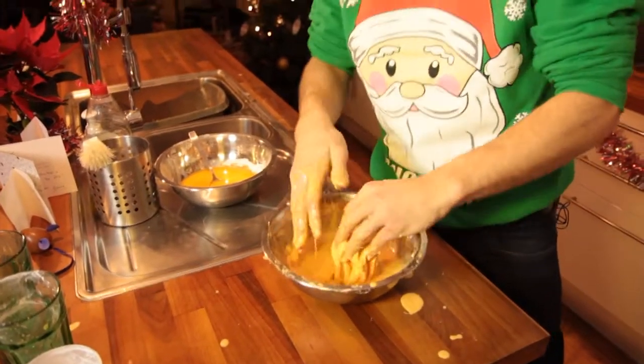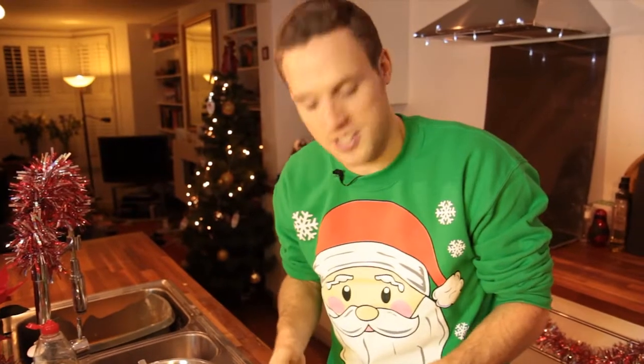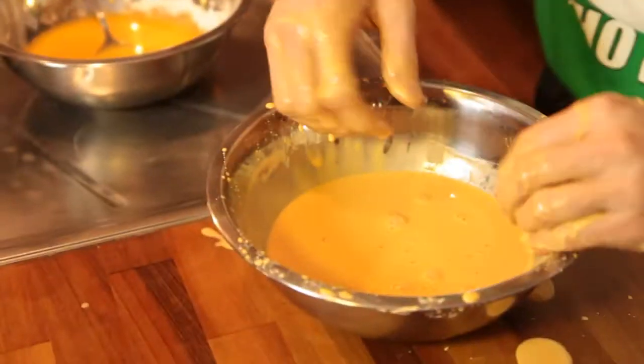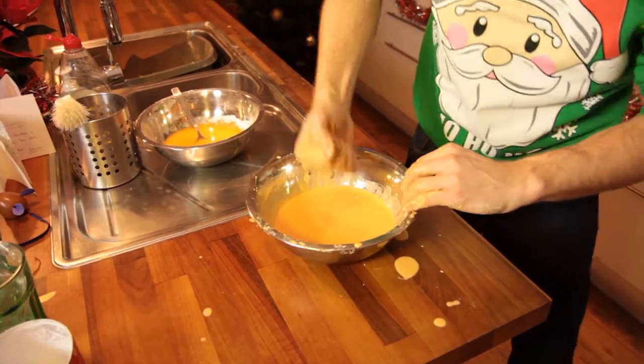This stuff — and here is a great word for you — this stuff is known as oobleck. Now in principle I should be able to put a lot of force on this quickly and it should act like a solid, so I'm going to try to punch it. It's like a liquid. Yes! There you go. Hours of fun with custard powder. Enjoy.